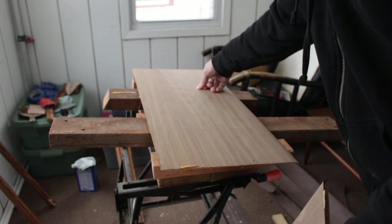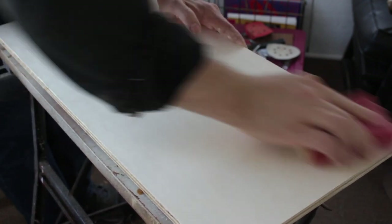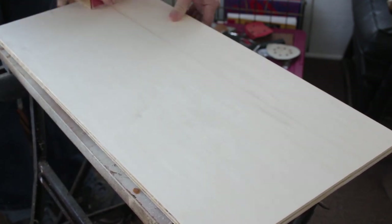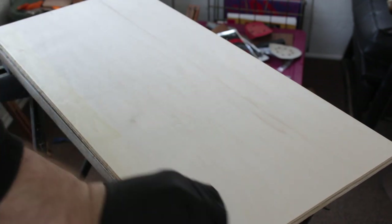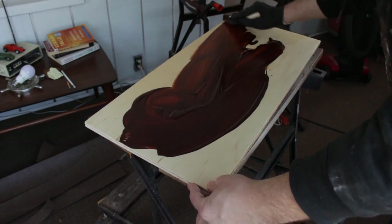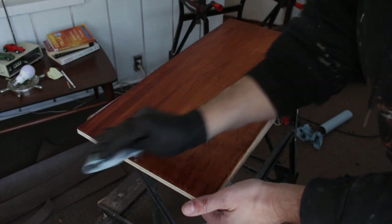It was on to Plan C: cut two new plywood shelves and try to stain them to match the rest of the cart. I wasn't confident going in, knowing it's difficult to stain plywood without it looking blotchy, but I decided to give it a try. I started by sealing the plywood with shellac to control stain absorption, then applied gel stain. As expected, it didn't look great and it became clear it would never look very good, so I scrapped that idea and moved on to Plan D.